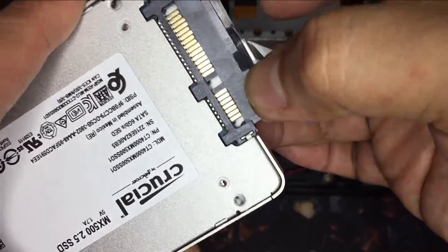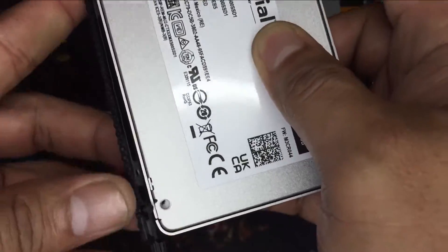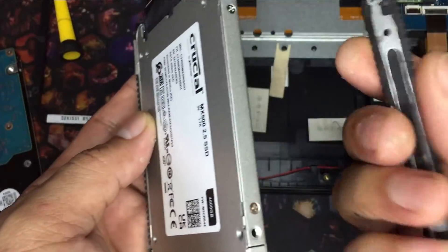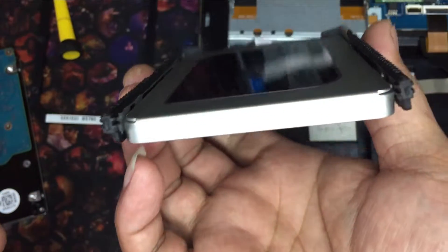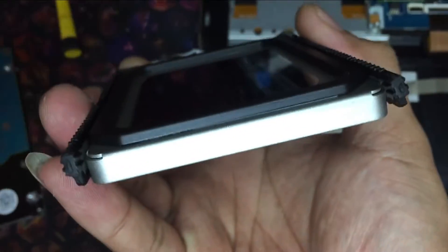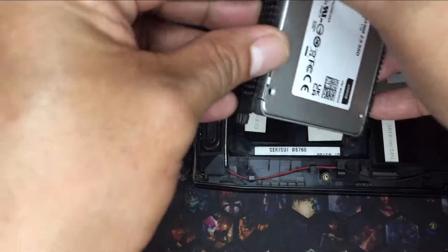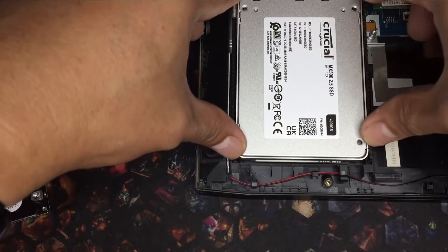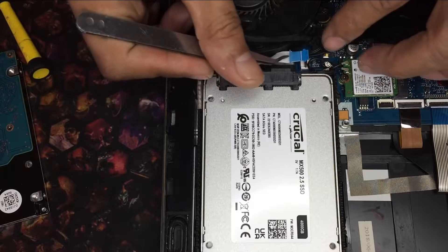Let's put everything back together. Again, extra careful with the flex cable.